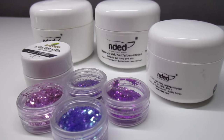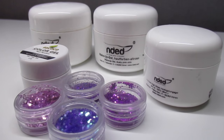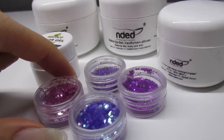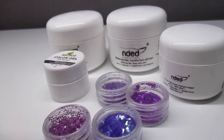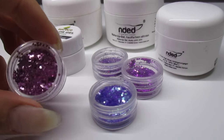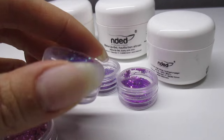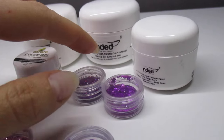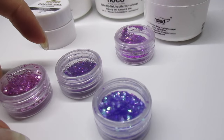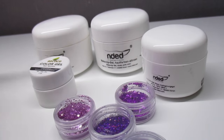Hey guys, welcome to my channel! Today I'm going to make a really requested video: the black French manicure with some glitters on the tips. These are the glitters I used for this video — they're from China. I don't really remember which website I ordered them from, but you can find these everywhere pretty much.